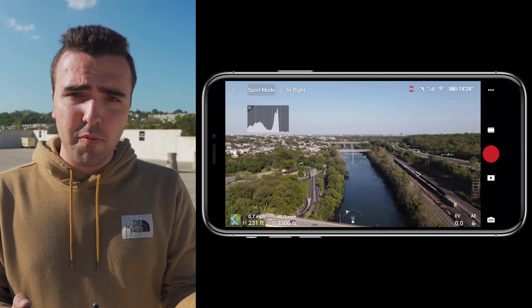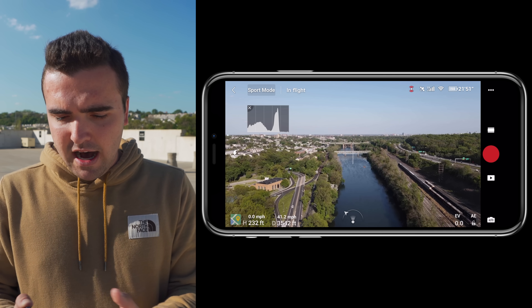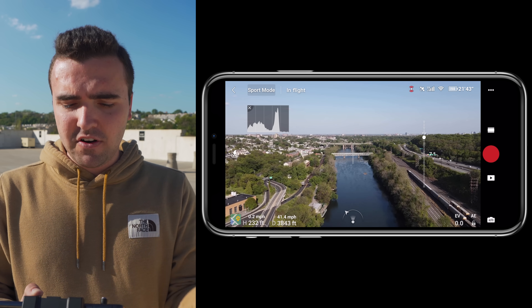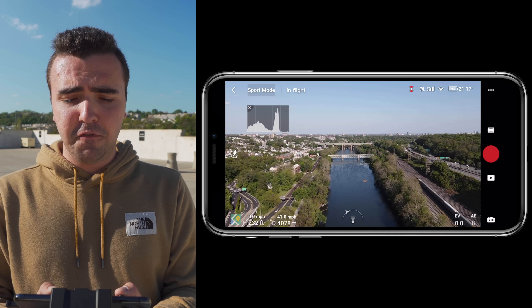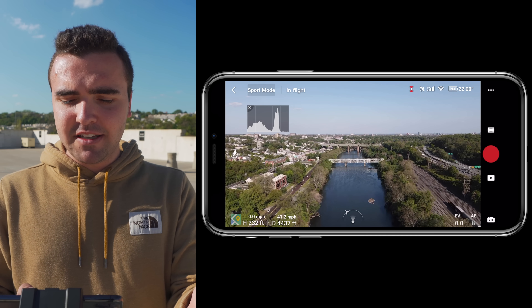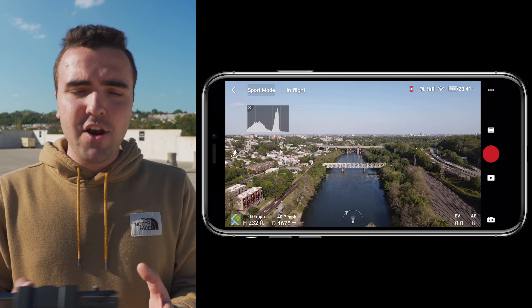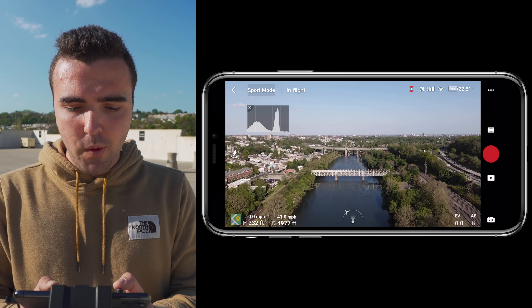This is an urban environment — that's why it's called an urban range test. I'm not in the middle of nowhere. There is a whole lot of interference here with cars on the right and the left, people with their cell phones, and Wi-Fi routers. We're in a pretty congested area, flying over the water safely. This is a great test so you guys can understand exactly what to expect from your Mavic Air 2, because most people will be flying in environments like this and not out in the middle of nowhere.